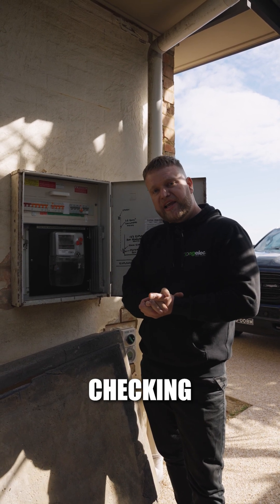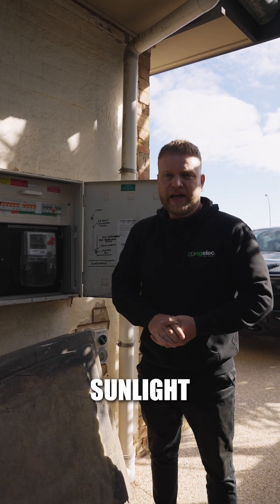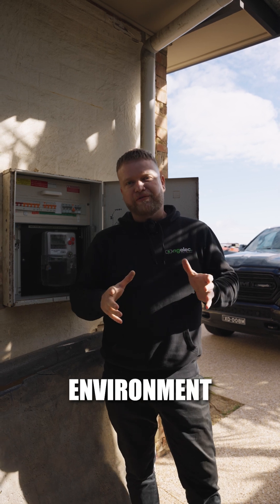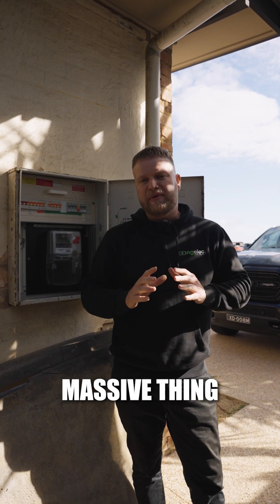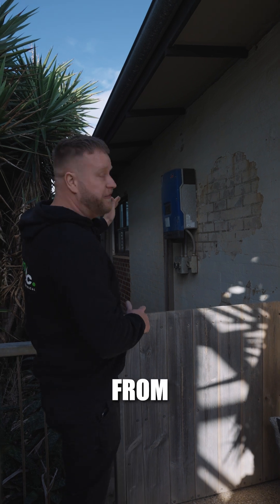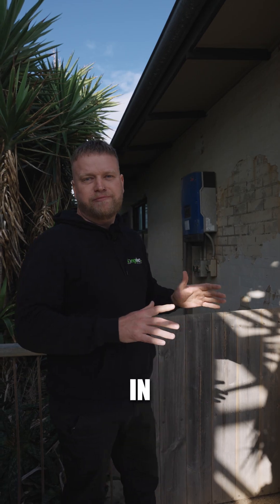Next step is checking out the battery location — finding somewhere that is out of the sunlight and well protected. We're right next to the beach here, so we're in a coastal environment and salt mist is a massive thing we need to avoid. We've got a beautiful spot here that we're going to be using, shaded from the adjacent house next door, and we're going to get a custom enclosure made for this battery unit to go in.